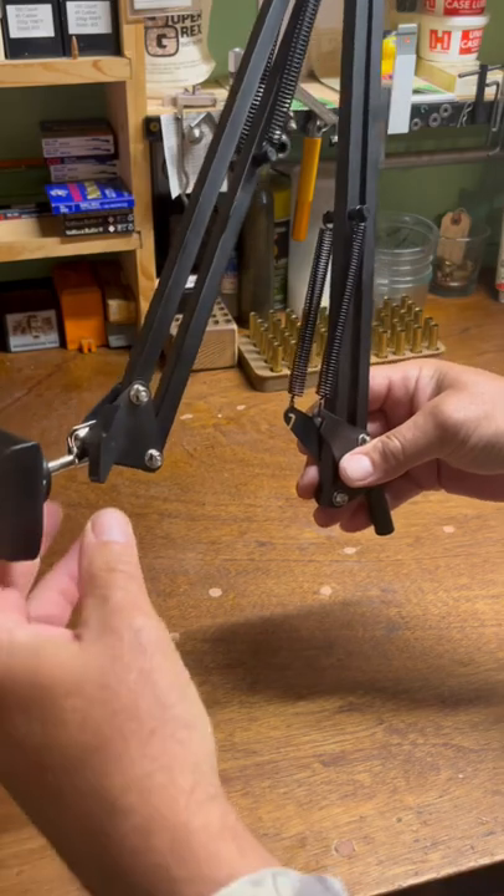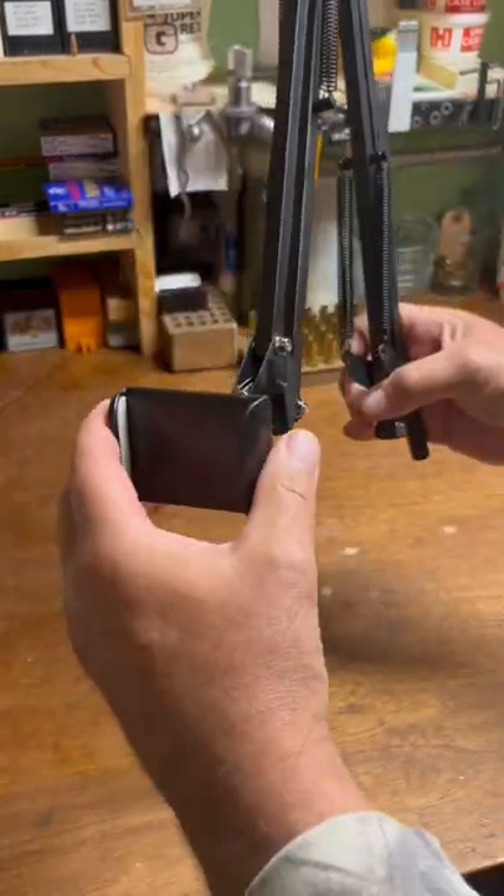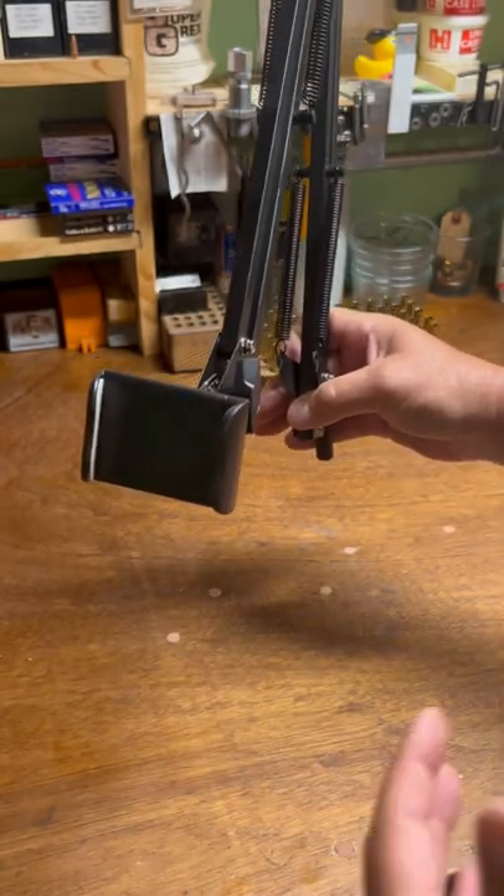This is going to be nice because I'll mount it up high on my bench and I'll be able to do overhead views. I'll be able to just stick my cell phone in here when I'm down here watching the video in the reloading room.